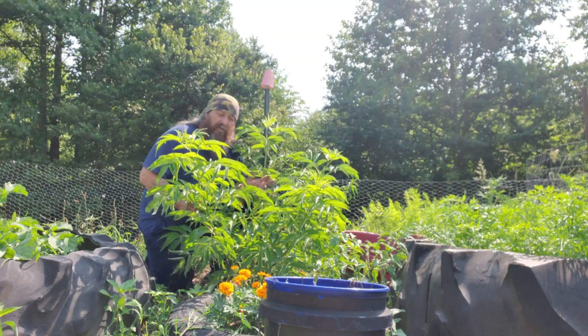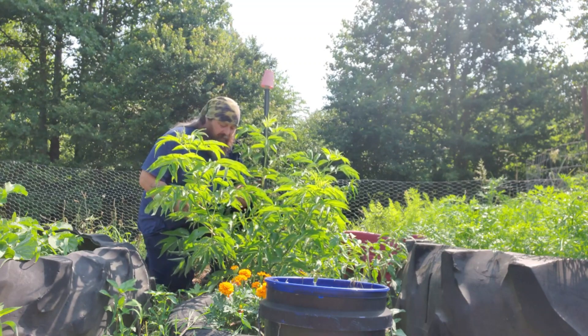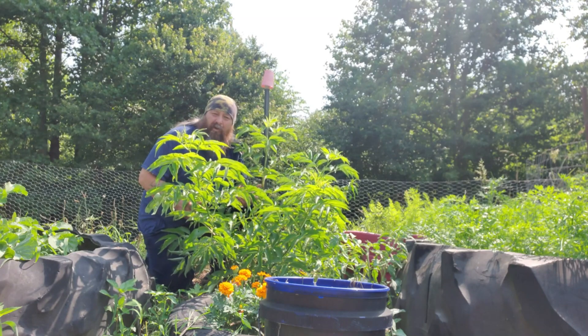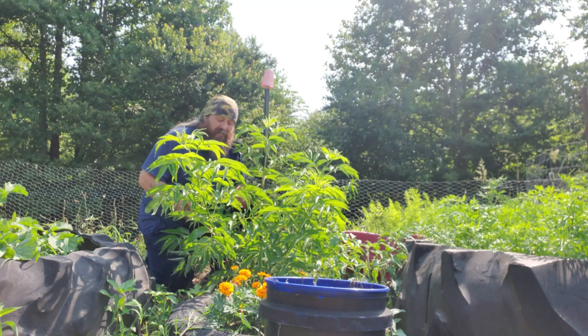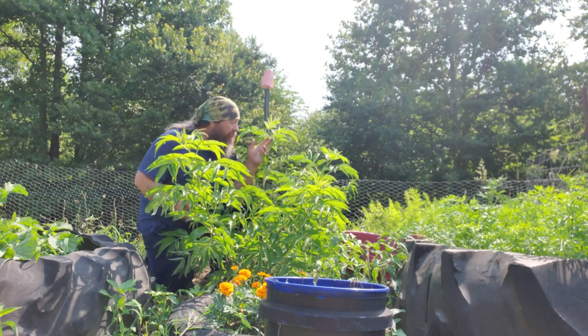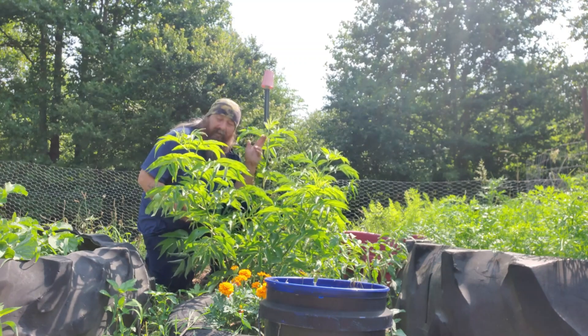Now we got around six of these from Jewel's. Two of them were down by the creek — a lot of people who grow elderberry told us to put them there, in long, wet soil close to the riverbed. That didn't work out so great for us.